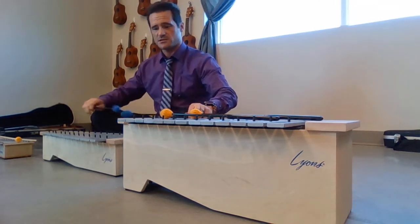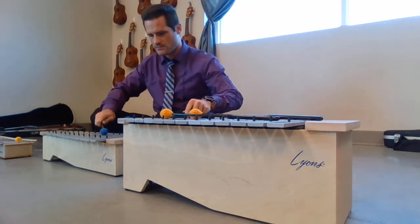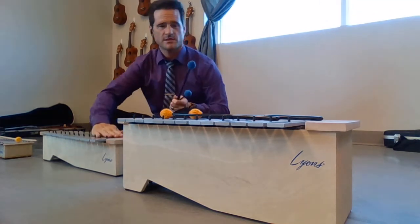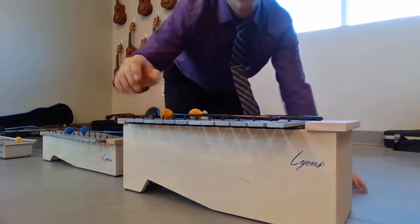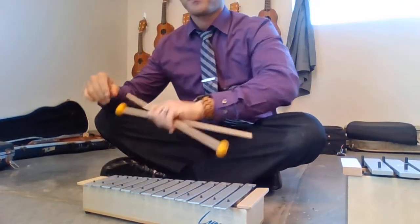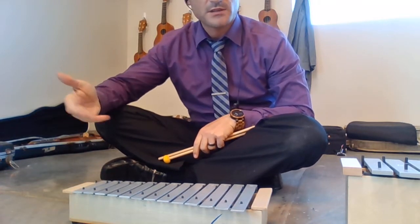Every time I sit by an instrument, the kids always want to hear a song. All right, so we have these two metallophones. Easy to remember because they're like the xylophones but with metal or metallic bars. So then we have these newer ones we got just recently. At a quick glance you might think, oh, they look like metallophones — but these are slightly different.